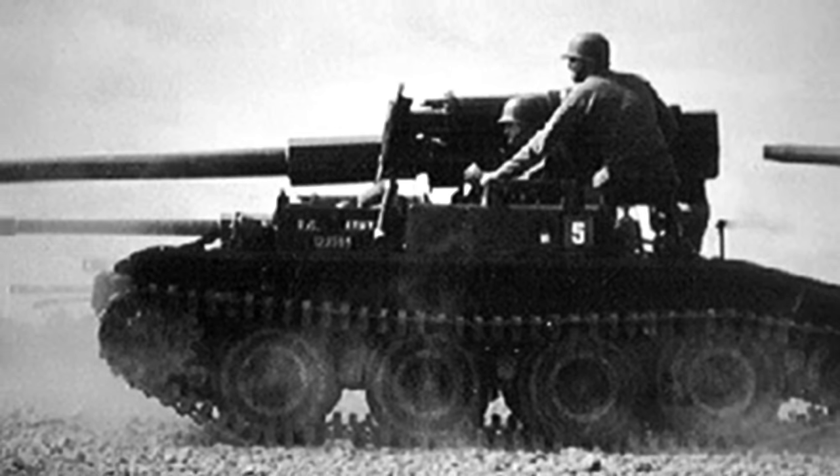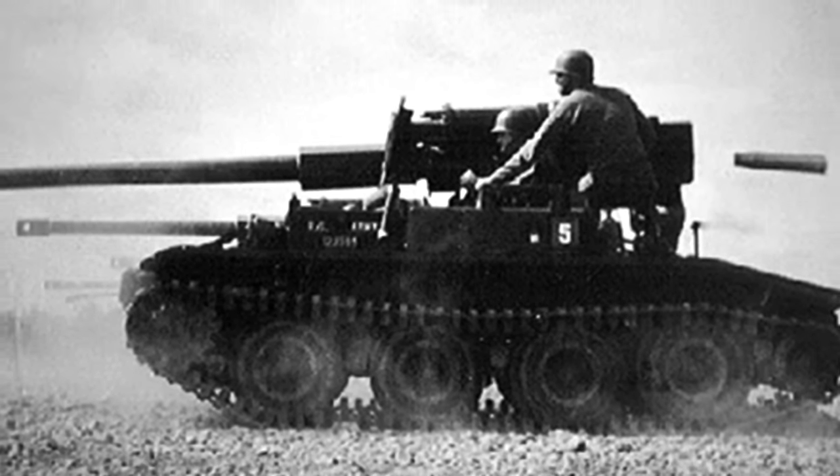As a result, US airborne troops were left without a dedicated self-propelled piece in their arsenal. When the US withdrew from the war in Asia, every Scorpion not sold overseas was scrapped or sent to military museums in the US.